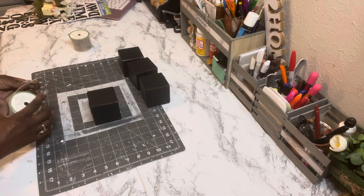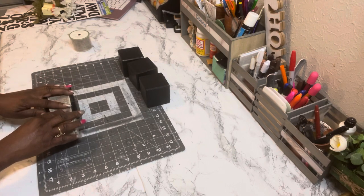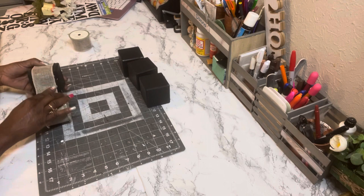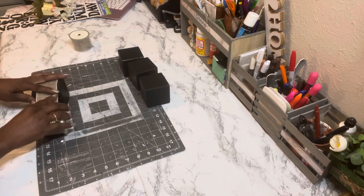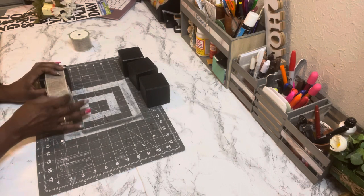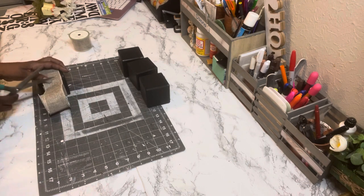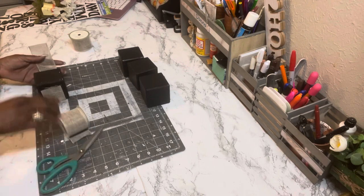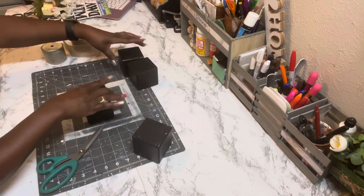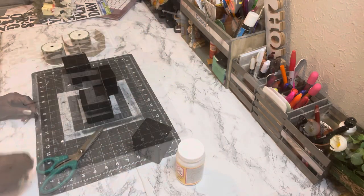You'll see the nicks when I try to put the ribbon on. What I did was go back before gluing the ribbon on and coat the whole entire block with Mod Podge to seal in that paint. Here I'm showing you the nicks where the paint came off — so make sure you seal your paint with Mod Podge.